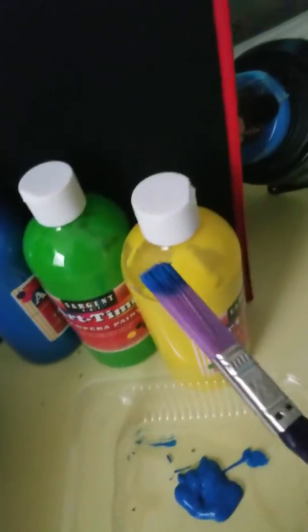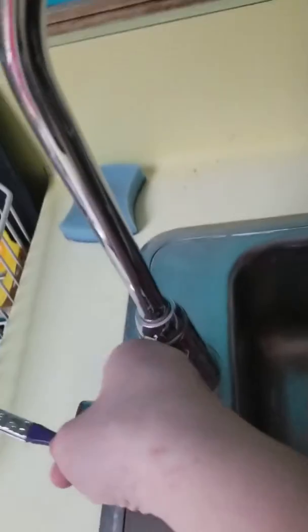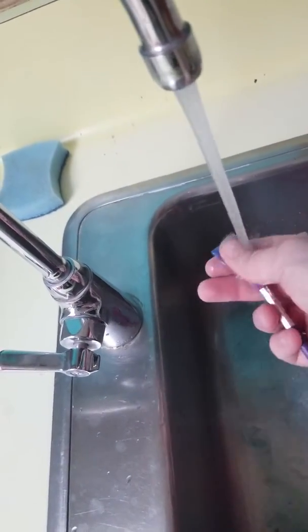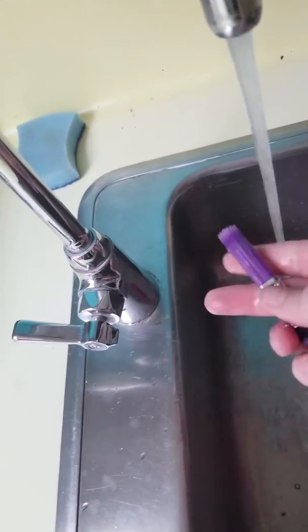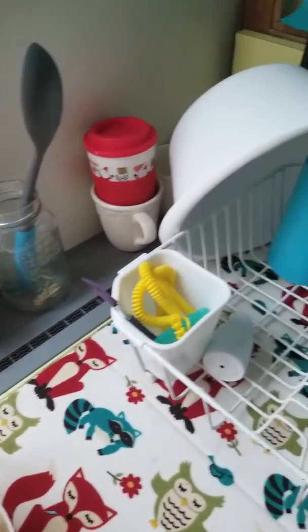Step four: we're gonna clean the paint brushes. So I'll come with my teacher — come to the sink, turn on the sink, and I'll rinse off my paint brush — I said toothbrush, it's not a toothbrush! Rinse until the paint's gone, and then we'll set it in here to dry. Good job, you did it!